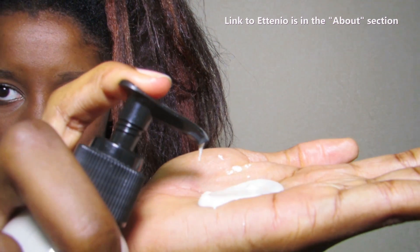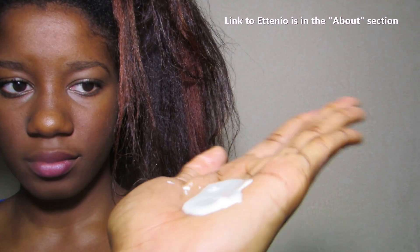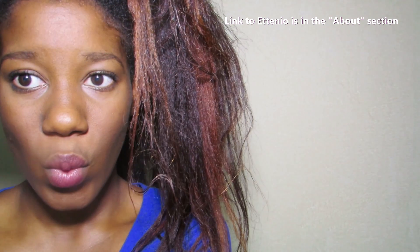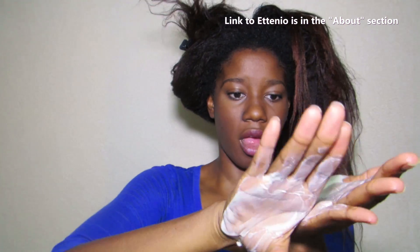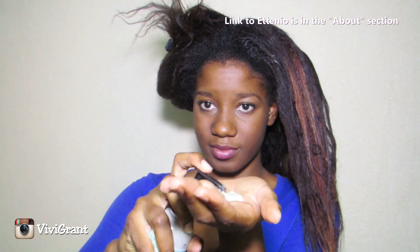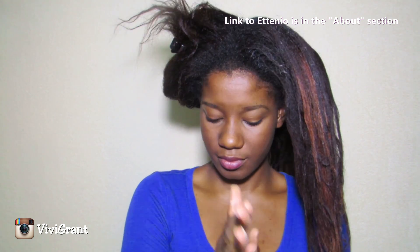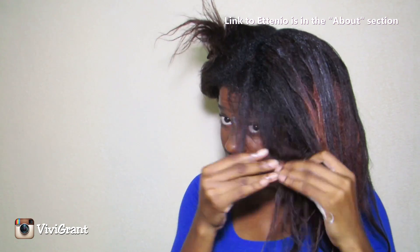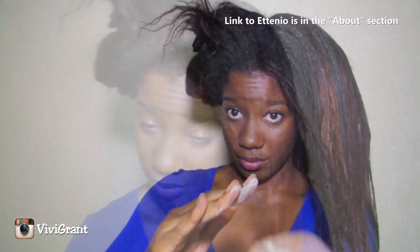Look at that consistency — it's really nice and creamy. This product is not thick and heavy at all, so it'll be very easy to wash out of the hair and also easily spread. I'm going to rub it between my hands and apply it to my hair, separating each section into much smaller sections so this product can really get on every single strand.